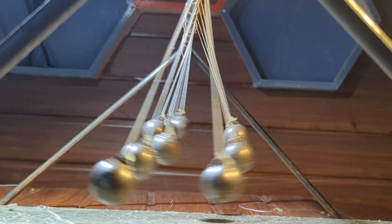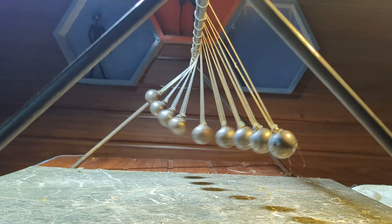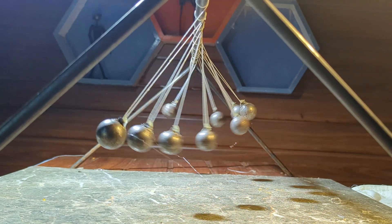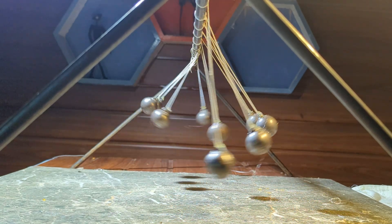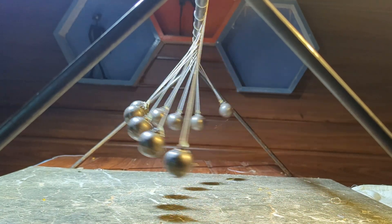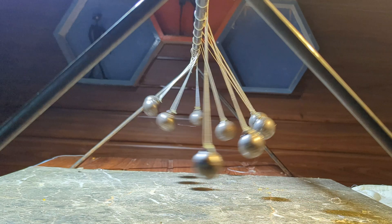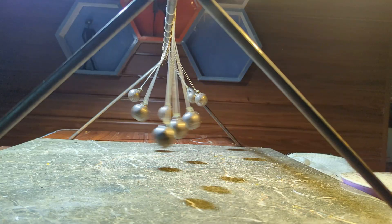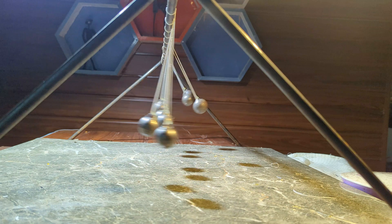The process taught me a lot about patience, problem solving, and the beauty of physics in action. I had a great time building this, but there's always room for improvement. Do you have any ideas on how to make it even better? Let me know in the comments — I'd love to hear your thoughts. If you enjoyed this project, don't forget to like, share, and subscribe to Amuthu Craft for more creative experiments and artistic metalwork. See you in the next build.